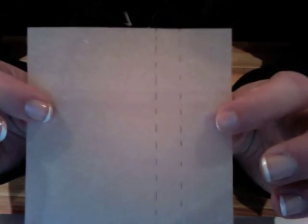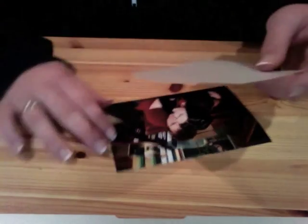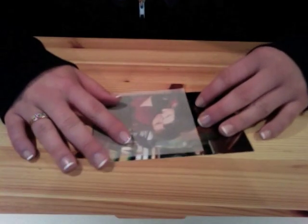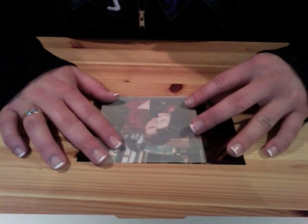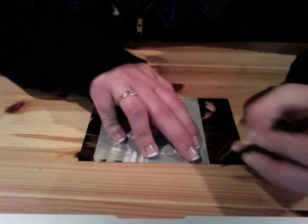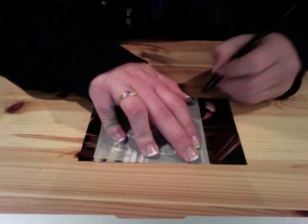I've got my template cut out and I drew dotted lines where the folds are going to be. Now I'm going to take my picture and the template. This big area here is where the picture is going to be, and this is where it folds to fit into the case. Line the template up over the part of the picture you want in the frame — I want it centered over both of us — and mark with a pencil on all four corners of the template.